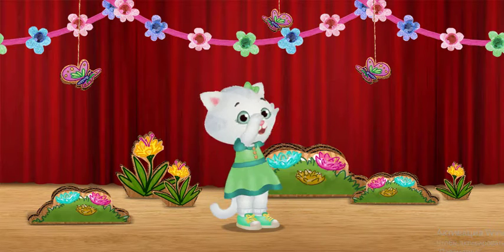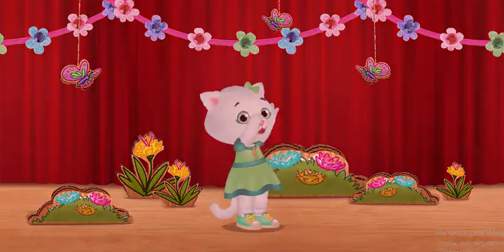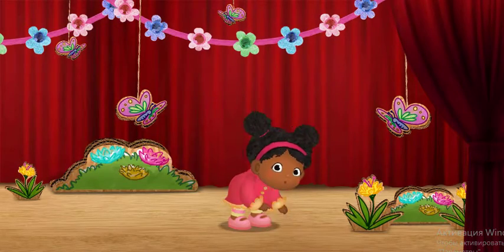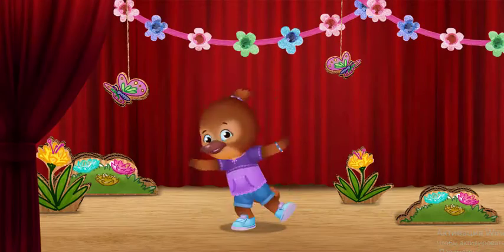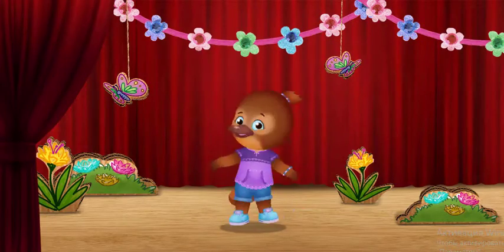Then we bend down. I bend up and down. And last, we twirl, meow meow. I twirl in a circle.